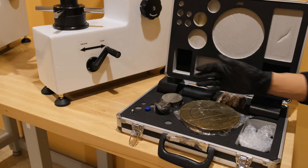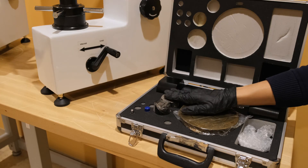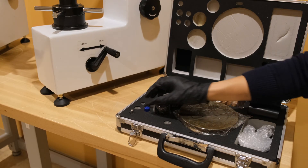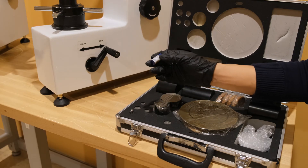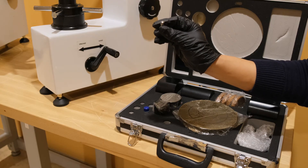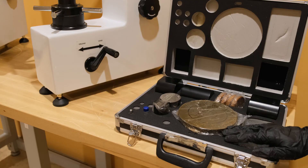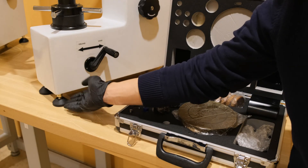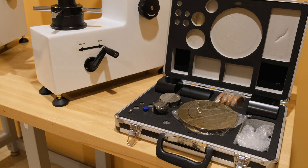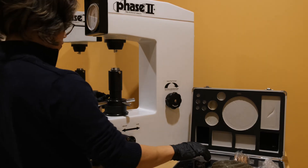Inside the kit for the 900331 you will find a set of weights, four test blocks, anvils — small, large, and V-shaped for rounded parts — a 120 degree cone indenter, and a 1/16th inch ball indenter. The kit additionally comes with a set of four feet which have been attached to this machine for leveling purposes. NIST or ASTM certified test blocks and penetrators are available on request.